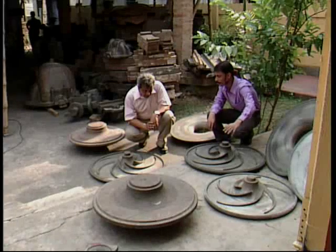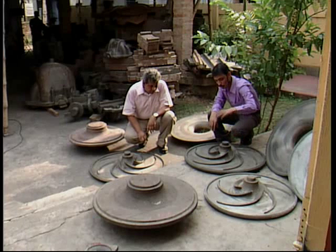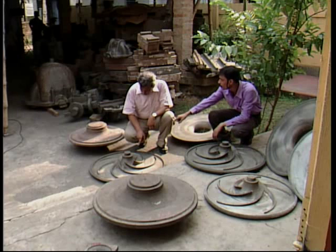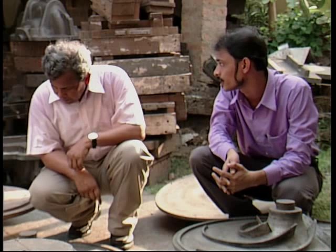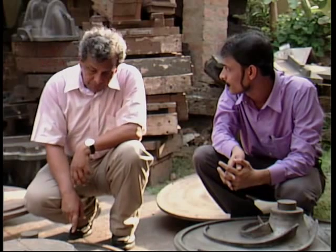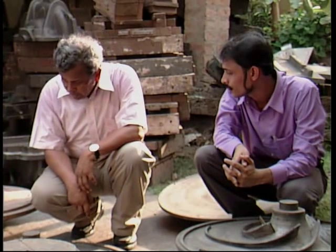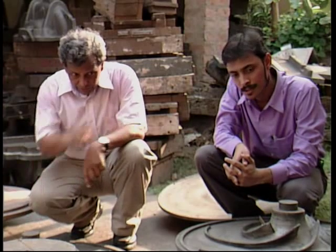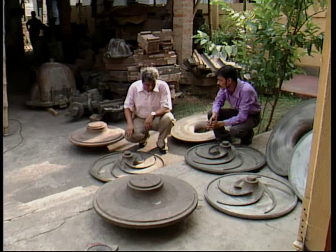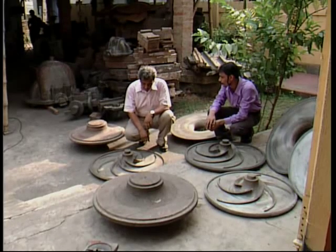We have a 3-impeller pattern for 200D: one is a 5-vane impeller 27mm width, one is a 6-vane impeller 18mm width, and this one is 23mm width with 6 vanes. The duty is 720 cubic meters per hour at 130m, and this impeller does it at the best efficiency point. The 18mm impeller is actually a fire pump impeller and should not be used here. So finally, the selection is 6-vane, 23mm width.